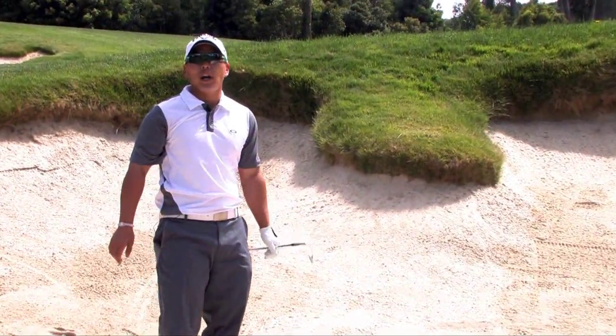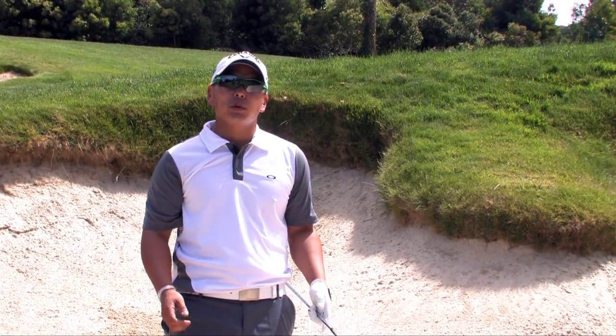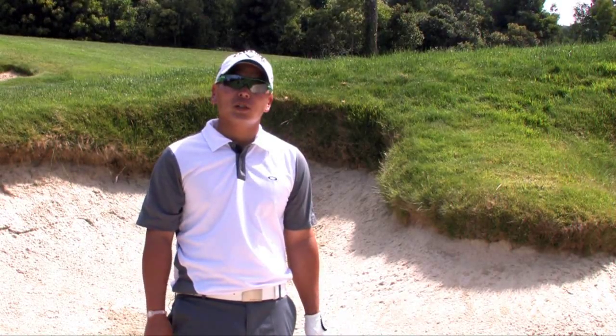Tip four is to wear amber, brown, green, or rose-colored tint lenses. These lenses improve your eyes' ability to spot obstacles, judge distances, and see the contours of the greens.